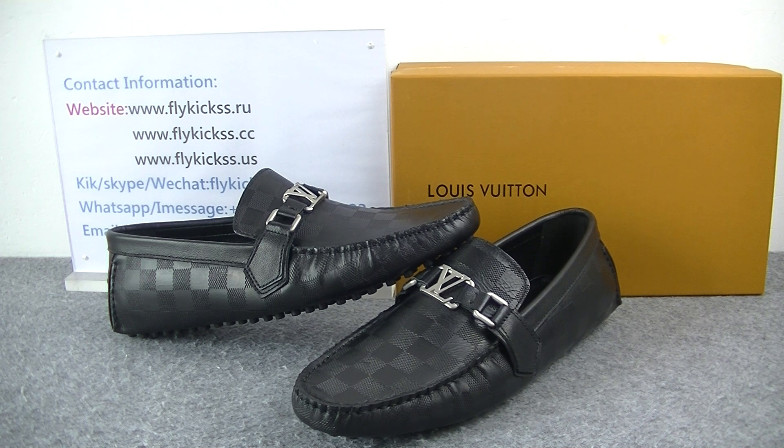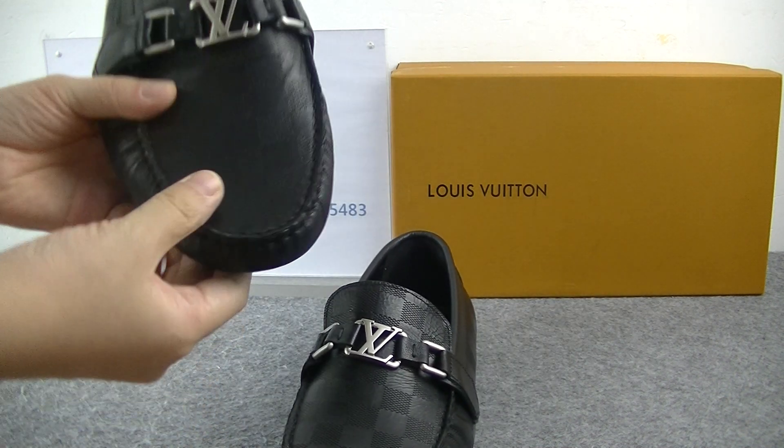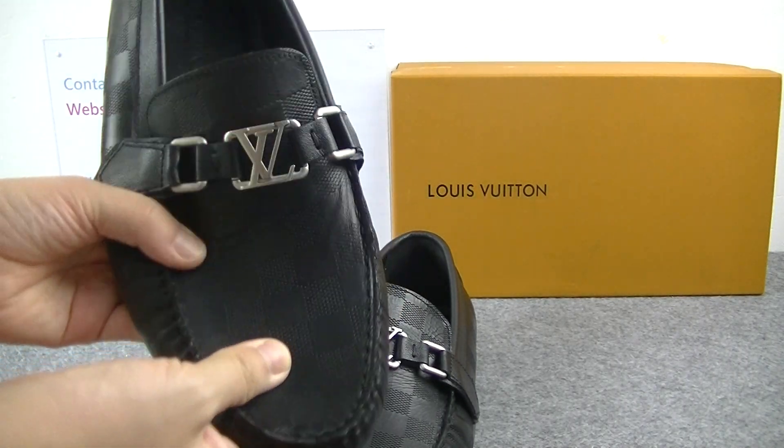We can see the material is leather material. Check the shoe tool box — the shape looks so amazing.